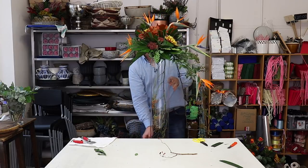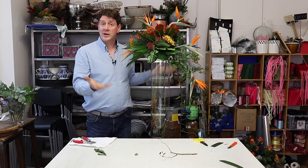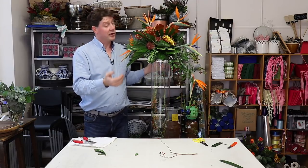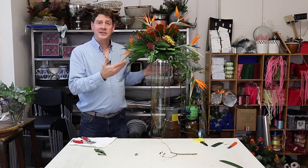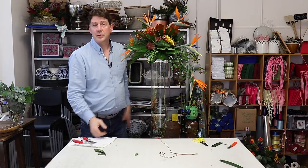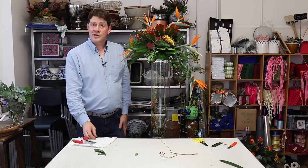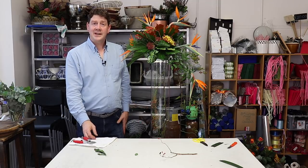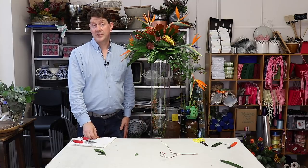We have a really simple but stunning arrangement. This would look great on a table — you can make it so that it works from an all-round point of view, or you can have it facing one particular way. With these beautiful materials such as the Strelitzias and the rose hips with their lovely line, you can't go wrong. I hope you've enjoyed watching our video today. Thank you for watching, and if you'd like to subscribe then click here and keep up to date with all our videos.